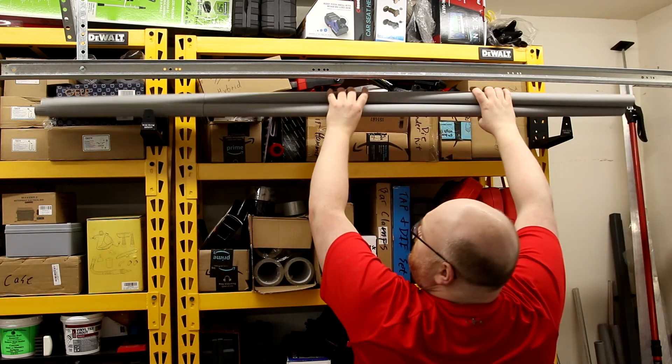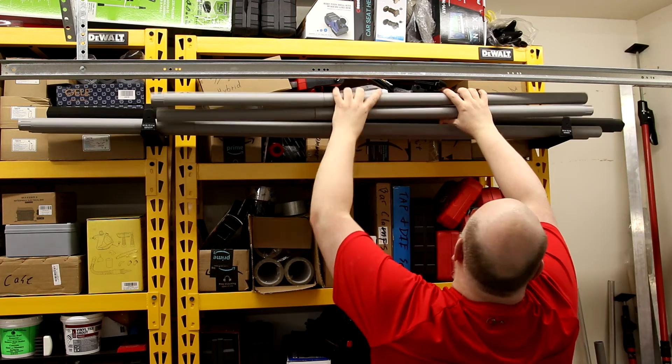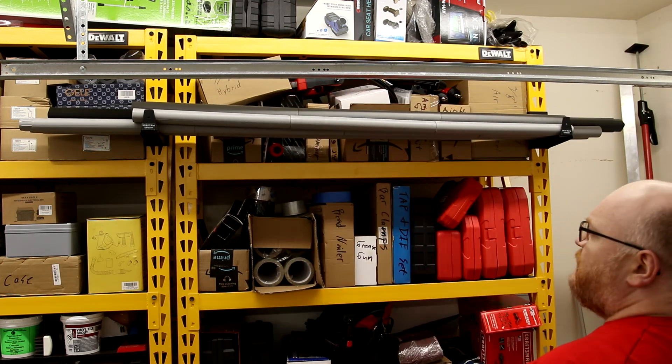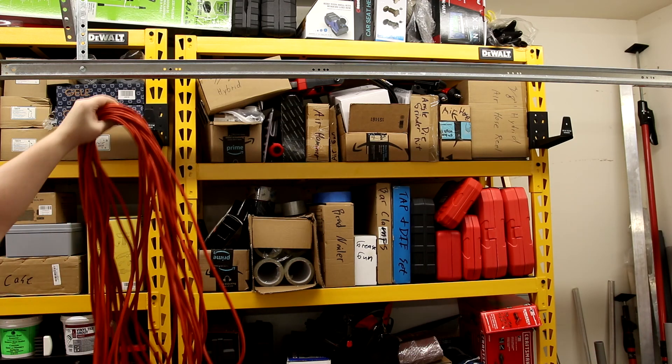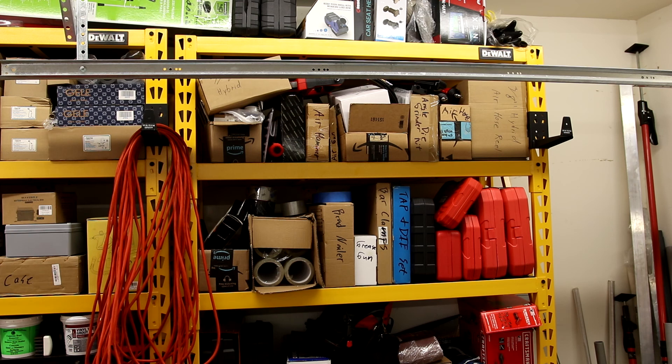All this nonsense has a spot. All right, cool — but better yet, this has a spot. There we go. Not too bad.